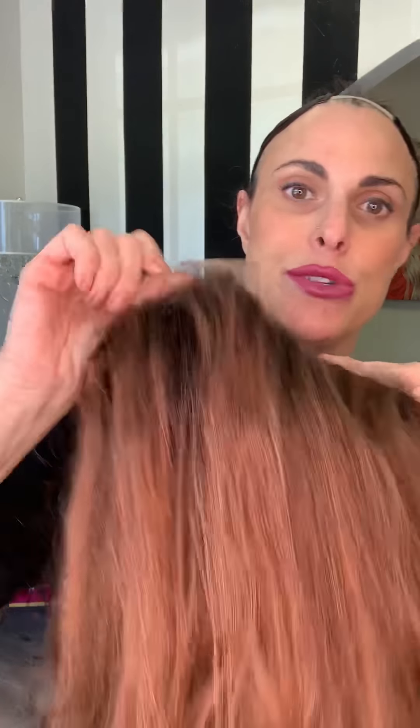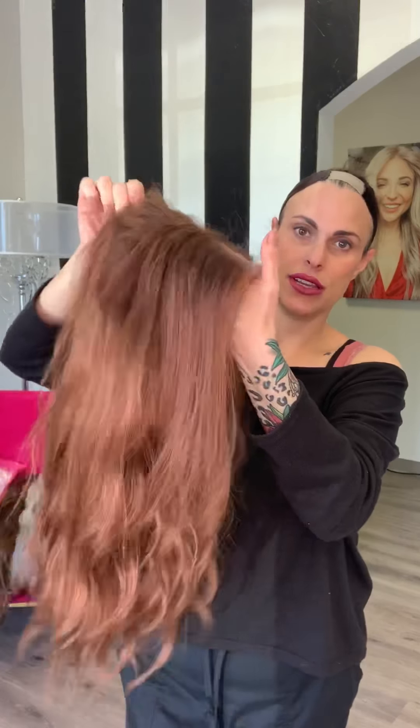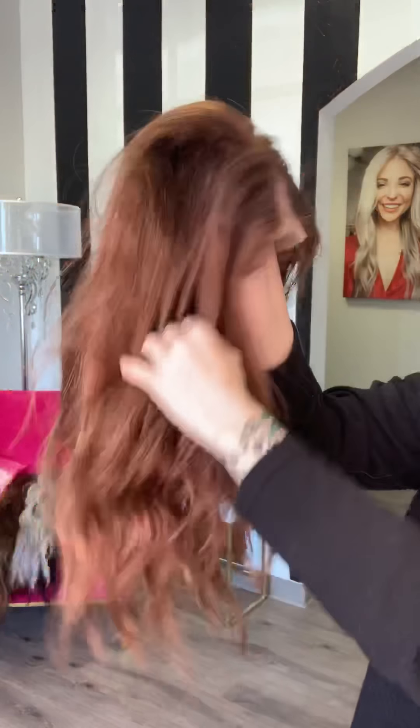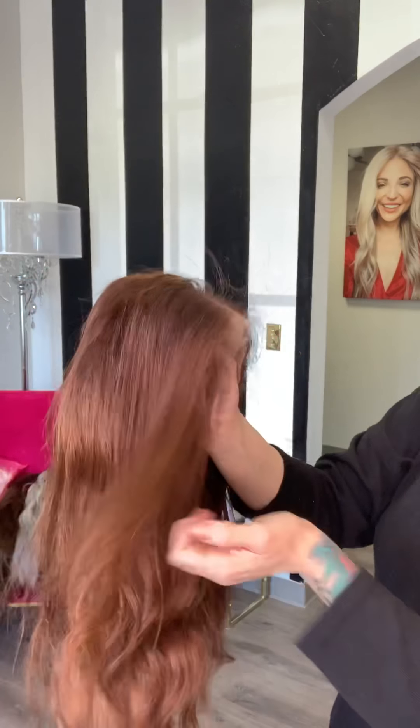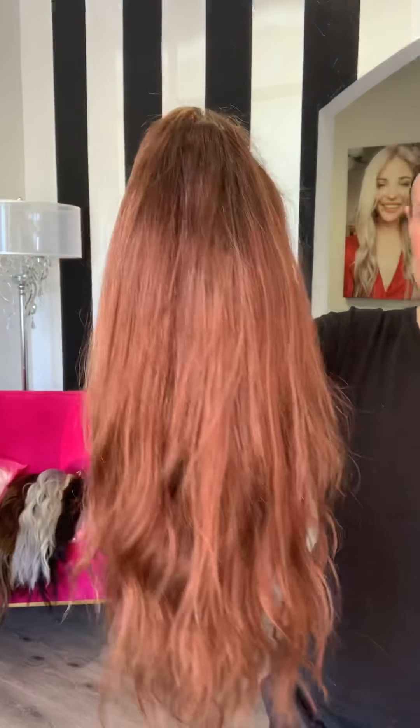It's got a wefted cap. This is a size medium. This is going to fit like a 22 to 22 and a half inch circumference. And then you've got the really super natural lace hairline and part. You've also got a lace back, which means you could pull it up in a ponytail, which is a nice option. These are some of my favorite caps. I just feel like they're really super comfortable and very, very natural for those of you that like to tape and bond, because there's so much freedom that comes with taping and bonding.